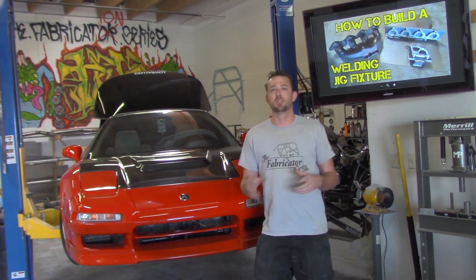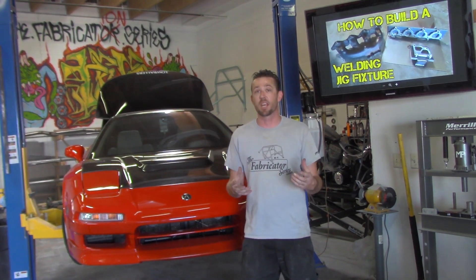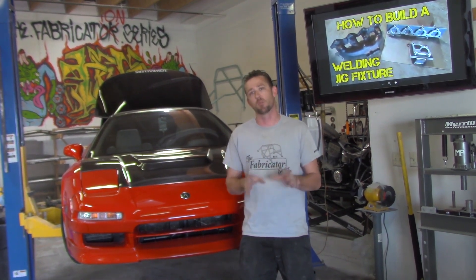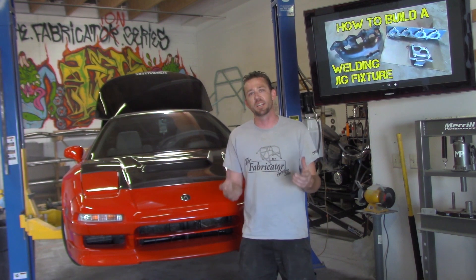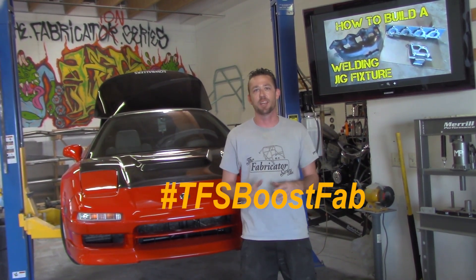Welding jigs, often known as fixtures, are definitely a tool you're going to want to have in your arsenal and learn how to build when you want to replicate or produce a part the same way over and over again. That's what we're going to get into — this is part two of five of our special TFS Boost Fab segments, only on the Fabrication Series.